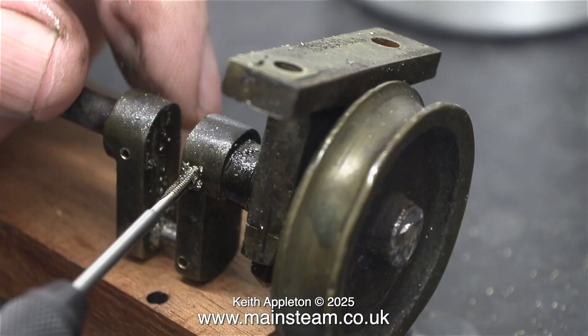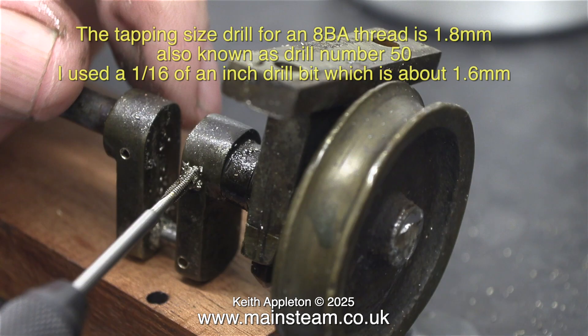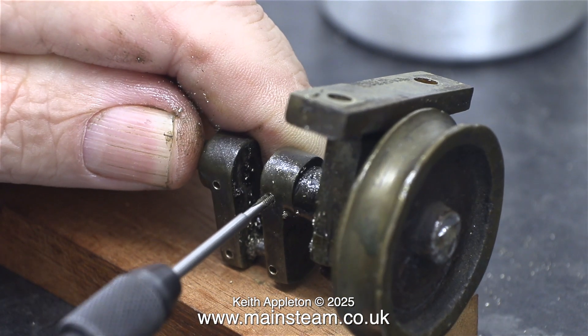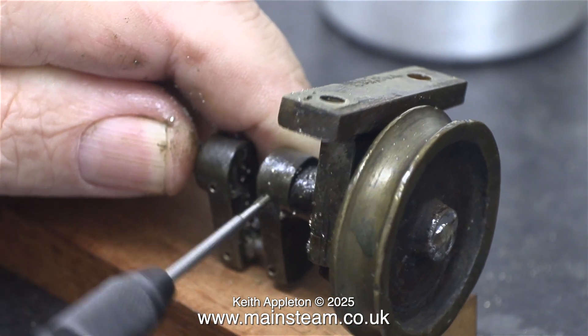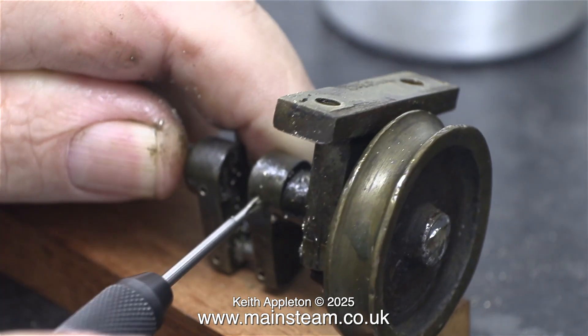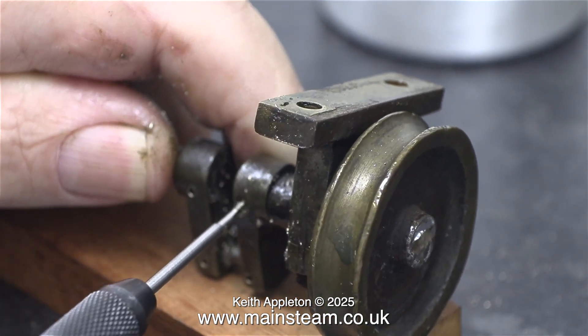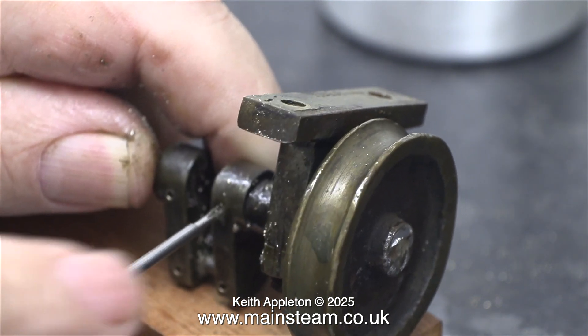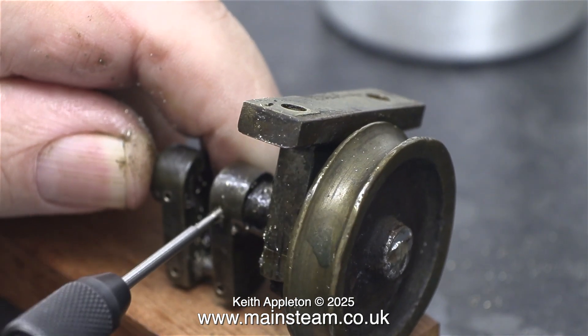But not quite as nerve-wracking as this part. The tapping size drill for an 8BA thread is 1.8mm, also known as drill number 50. I used a 1/16 of an inch drill bit, which is about 1.6mm. This part of the job took place one evening — it was dark outside and my metric drill set is in the large workshop at the top of the garden, and I really didn't fancy going up there in the rain.